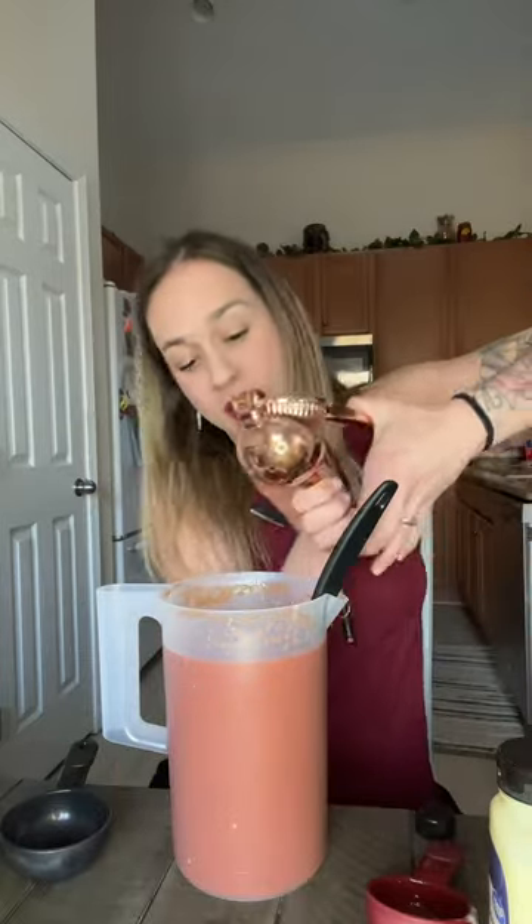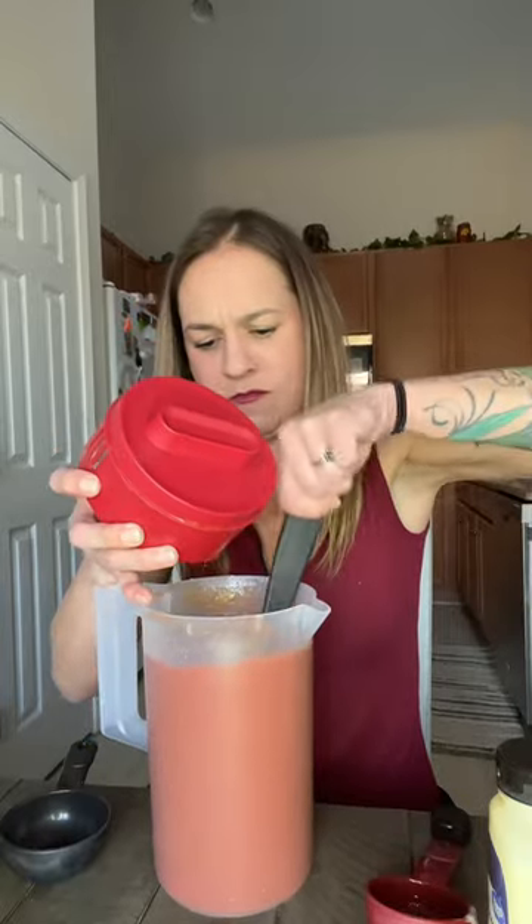Squeeze a whole lime in there. Oh, it smells so good. Add our vodka — one shot of vodka. The mix.